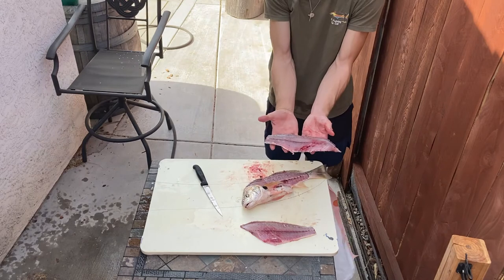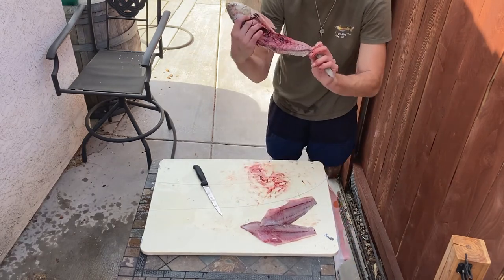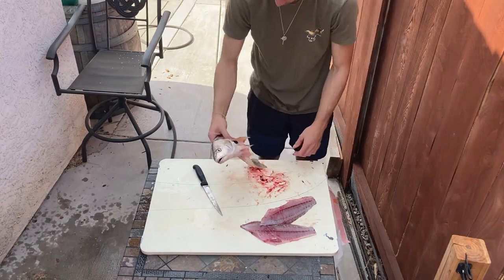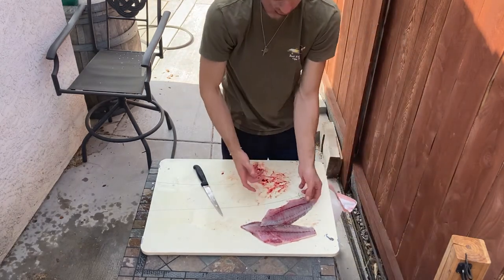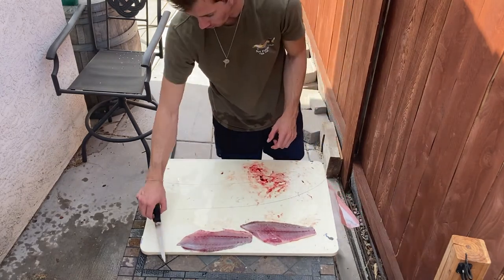There we are again — nice fillet. Didn't miss much. Now before I get into skinning, I always like to get a clean slate and hose all this down.